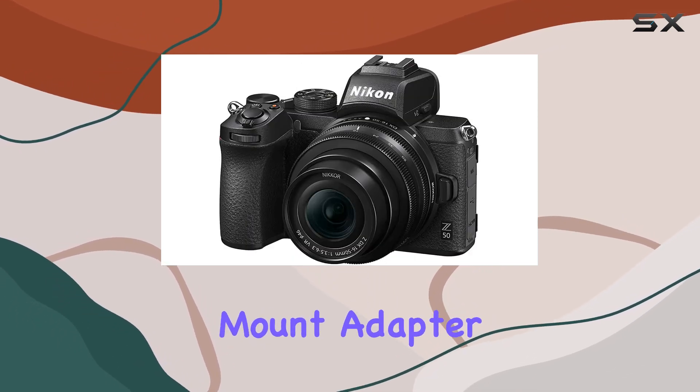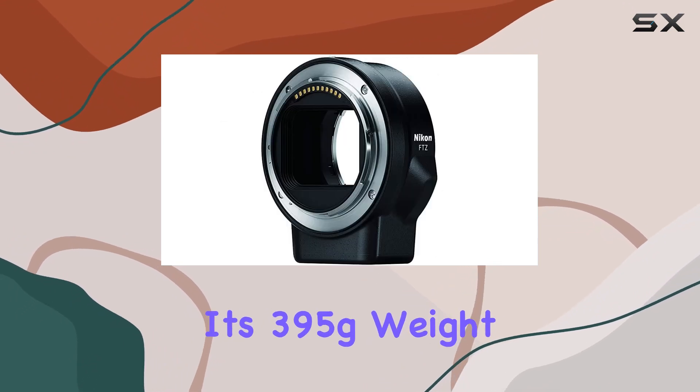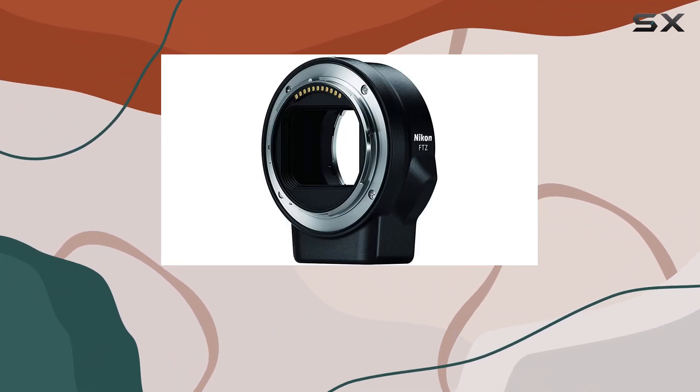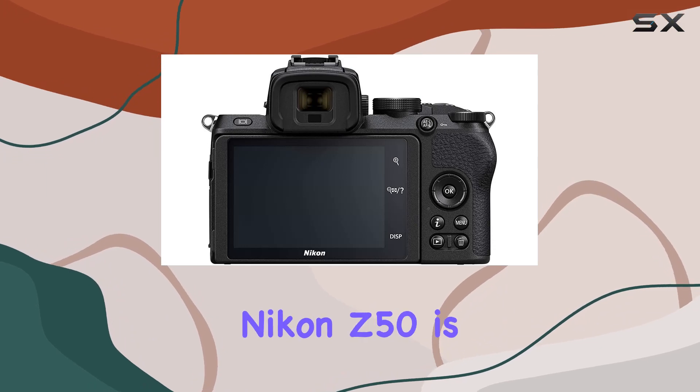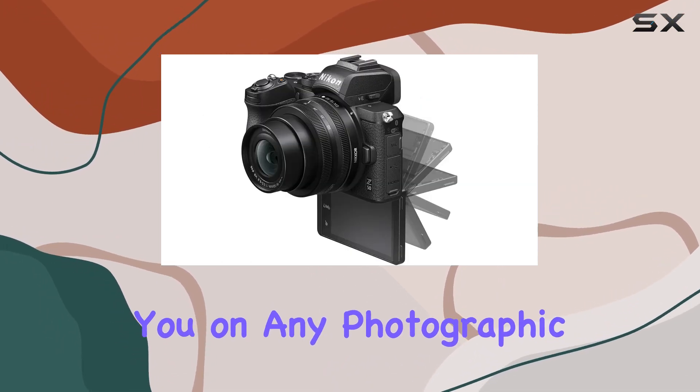While its 395g weight makes it ultra portable, don't let that fool you — the Nikon Z50 is solid and robust, ready to accompany you on any photographic journey.